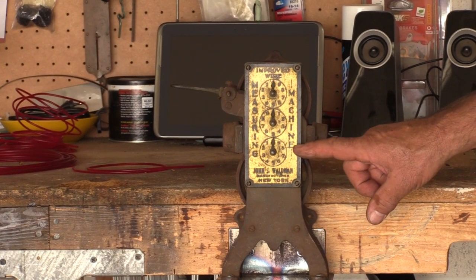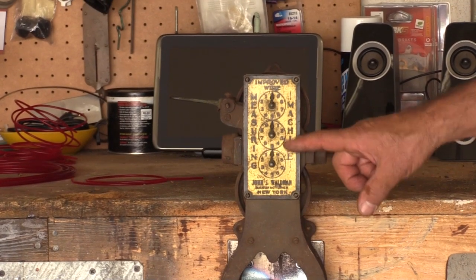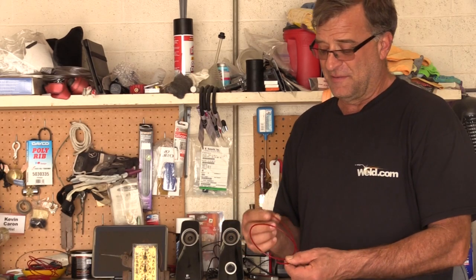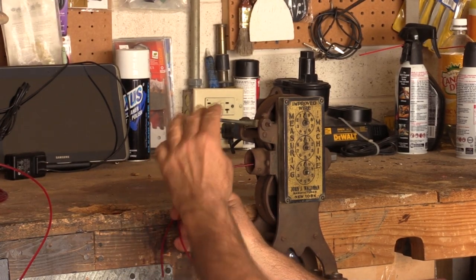He noticed the three dials each go from zero to ten, and wondered how that works for counting — you'd think if it measured in inches, at least one dial would go from zero to twelve. So he tested it with a two-foot piece of filament to see what would happen. The device has a little lever that lifts the idler wheel so you can thread the filament through.